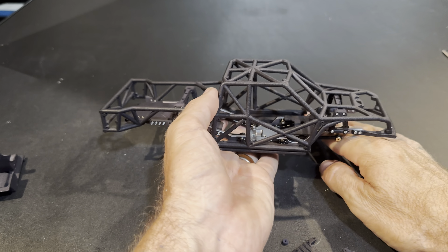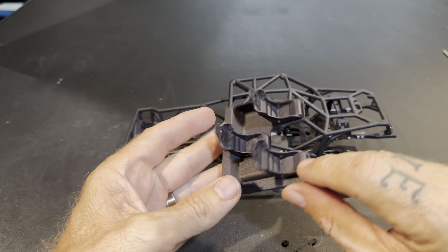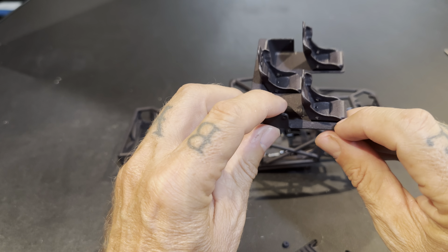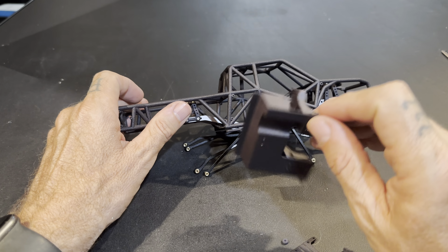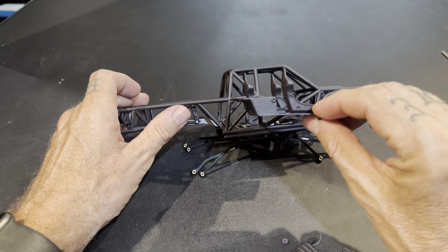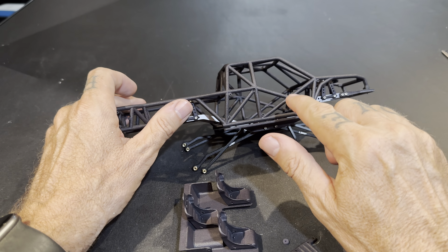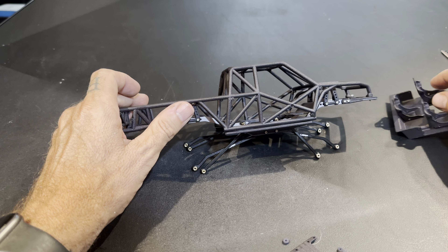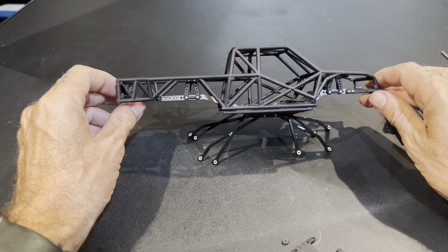All right, let's set this bad boy down. You do have these seats — I stated earlier I don't know if I'm going to paint them a different color or not, I haven't decided — but those bolt in pretty much like this, right there and right there. So it's going to sit just like that, bolt into this hole and this hole, and that's going to cover your electronics and whatnot.